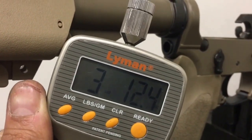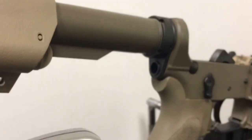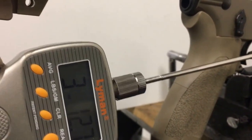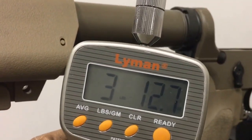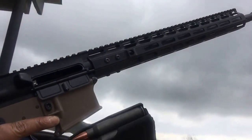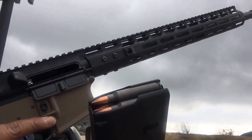Giving it one more try — and again, three pounds twelve point seven ounces. Consistent results after installing the Alpha Shooting Sports reduced power hammer and trigger spring set.